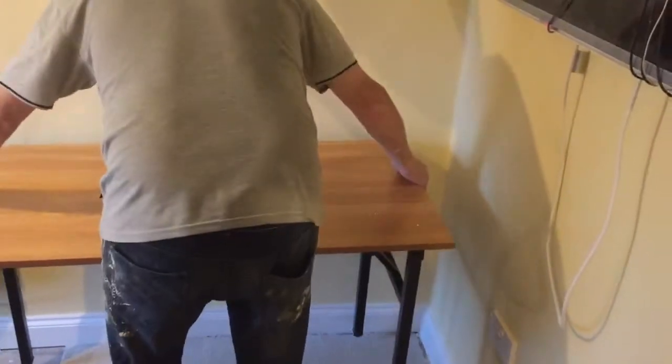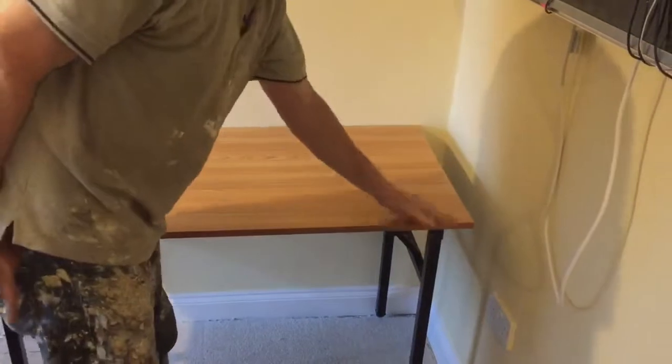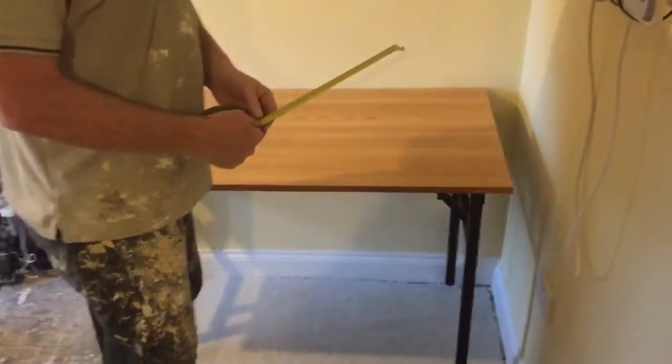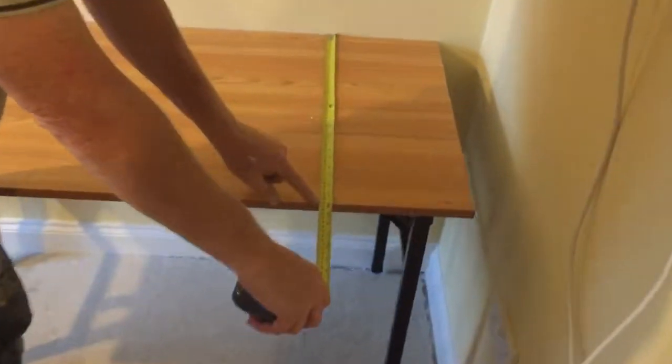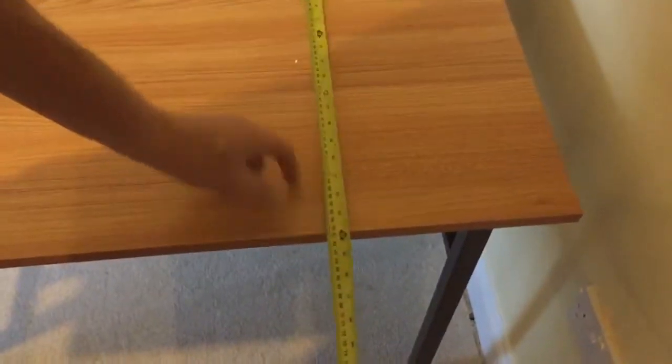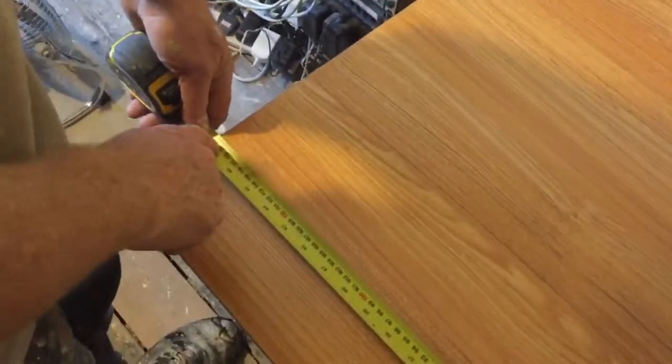It's not that heavy either - it's light enough to move around. It's at worktop height as well. We're in the middle of decorating at the moment - it has the floor in but you can see what it looks like. This desk is the width of a kitchen worktop: 60cm deep and about 120cm wide.